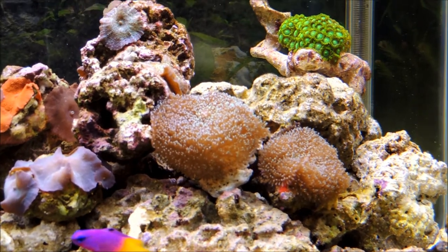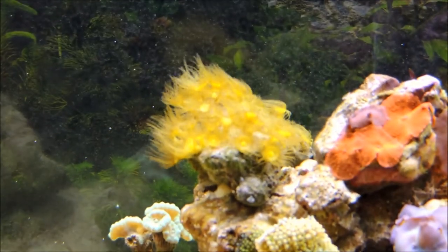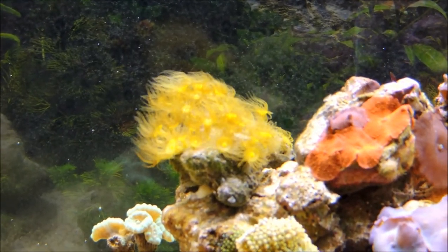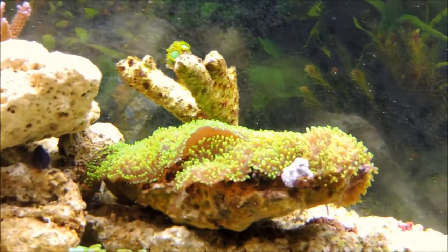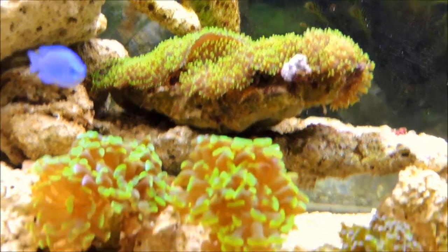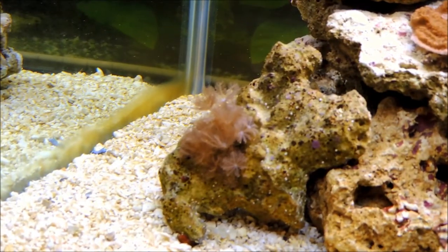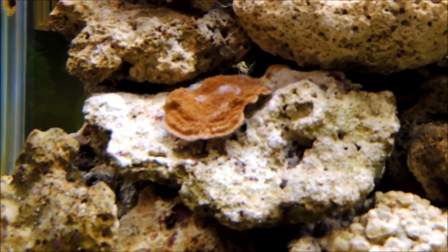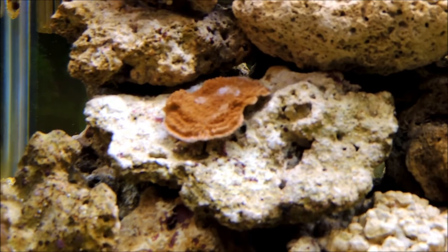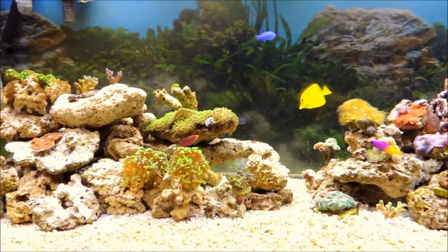All the other corals are doing fine. The mushrooms are really expanding outward - there's the hairy blue, and the yellow polyps are also looking really nice, kind of like they're flapping in the wind. The green hairy mushrooms are still doing fine, and the hammer coral there, and the frogspawn to the right. The zoas are starting to look better. The montipora piece is still growing - it's actually got quite a bit of growth on it. But that's all I have for now, and I just want to thank you for watching.